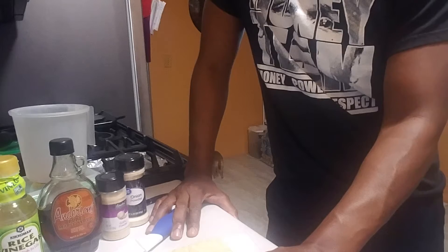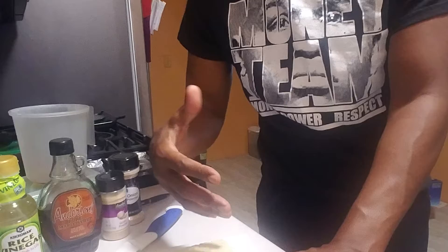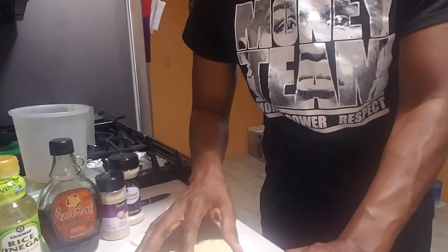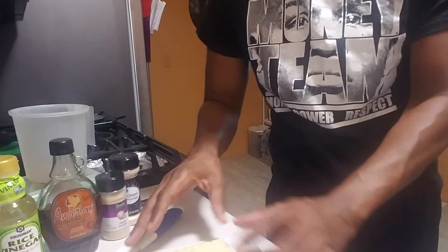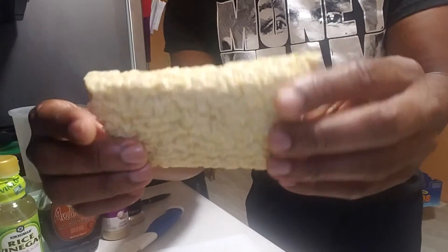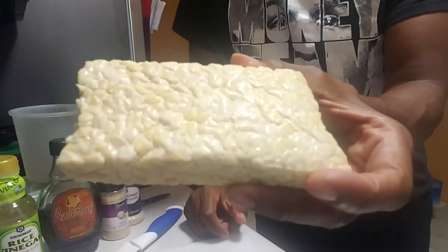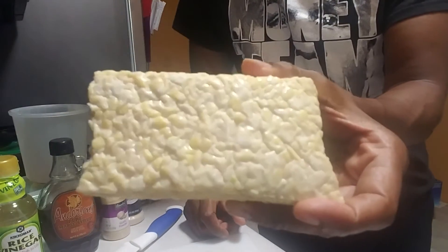Since it's fermented, it's excellent for gut health — things like tempeh, kimchi, sauerkraut, those kinds of things. It's put into a cake form, almost like a bar form, as you can see. It has a really nutty flavor to it, and whatever you marinate it in, it takes on the taste of that.